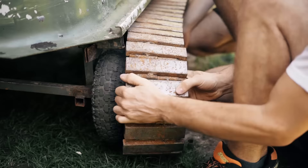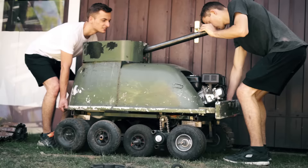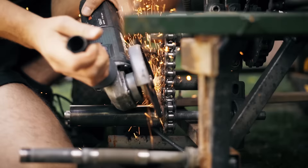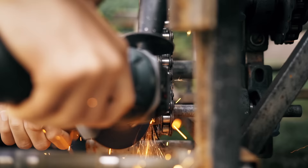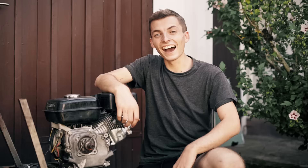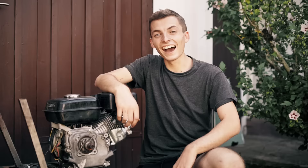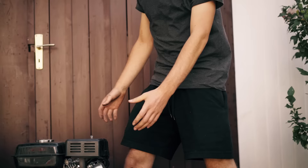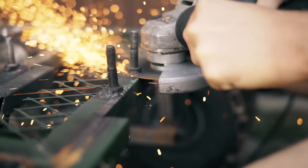Allerdings drehen die doch relativ schnell durch, wenn man mal eine enge Kurve fahren will oder so. Deswegen bauen wir das Ganze jetzt mit einem Riemen, dann können wir die ganze Kraft vom Motor viel besser auf die Straße bringen. Wir hatten nicht bedacht, dass sich natürlich die Räder in die andere Richtung drehen, wenn wir die Reibrolle gegen die Riemenscheibe tauschen. Deswegen müssen wir jetzt den ganzen Motor einmal rumdrehen.